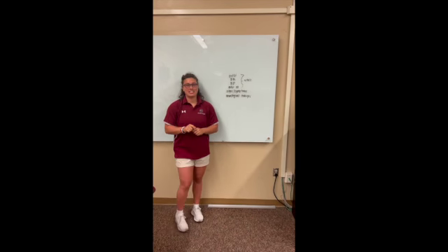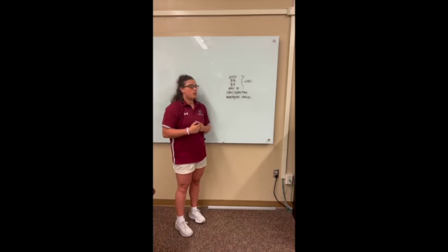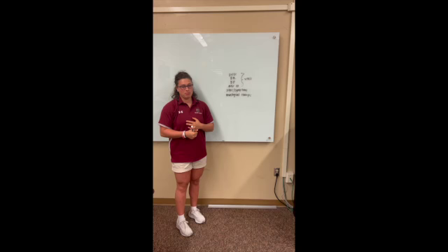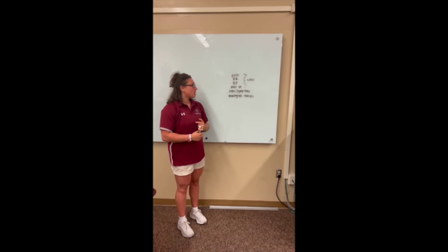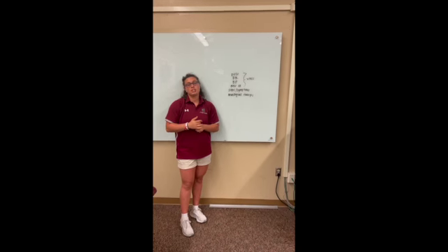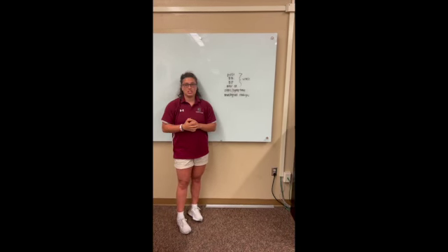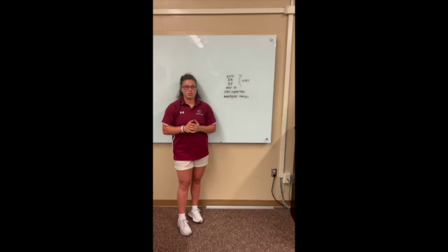Next, we're going to move into secondary survey. You're going to check for vitals — usually pulse, respiration rate, possibly blood pressure if you can, and pulse ox. And then if the patient's conscious, you'll ask them for their signs and symptoms. Every time you move the patient, it's important to monitor neurological changes.